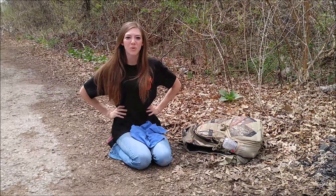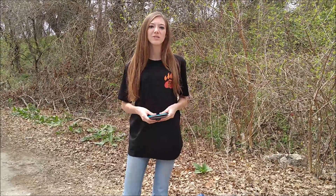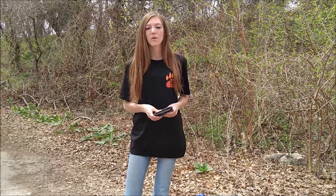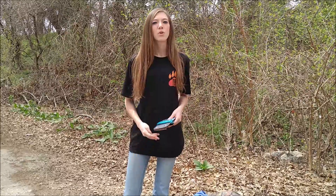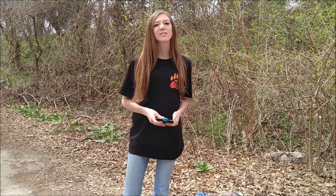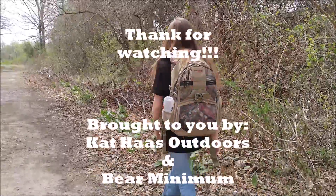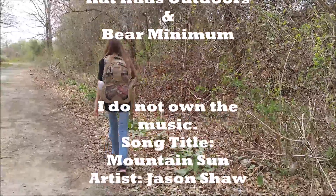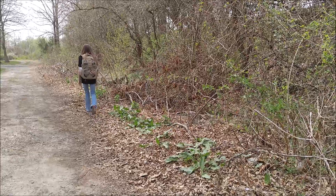And back into your pack it goes for the next meal. And that's the Bear Bowl. So if you like the Bear Bowl, check out the link in the description to buy your own. You can check Bare Minimum out on Facebook, Instagram, Twitter, and YouTube. Also, be sure to like this video and subscribe to Cat House Outdoors on YouTube. I'll see you next time.